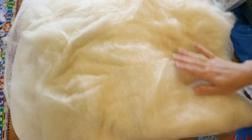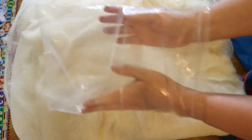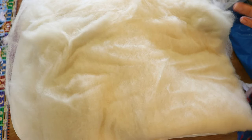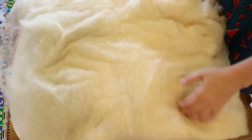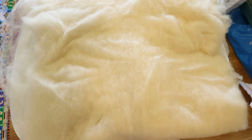Believe it or not, this bat is 200 grams and it arrived in a small plastic bag, but when I removed it, it has fluffed up a lot. I have it folded up on this table and it's probably about four times as large as this table, so I think I'm going to need to prepare a rather large work surface so we can dye it.